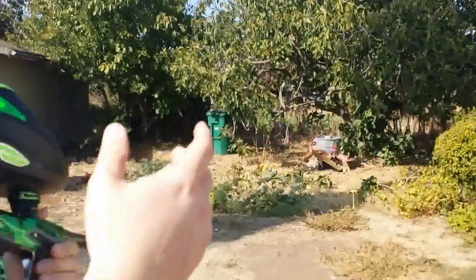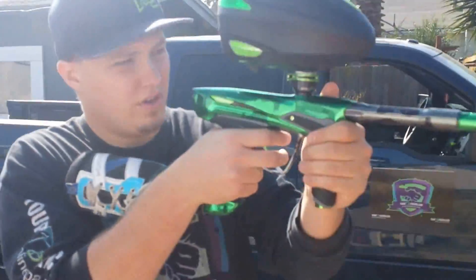All right, we're going to try to see some of the barrel rise of the gun as we shoot it, so watch how the gun rises.